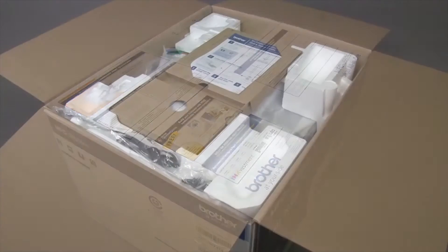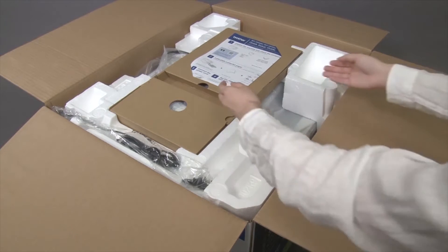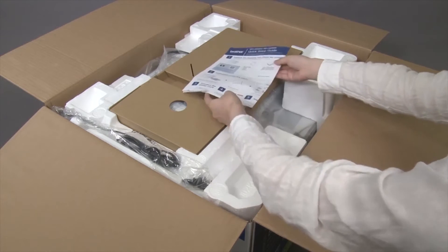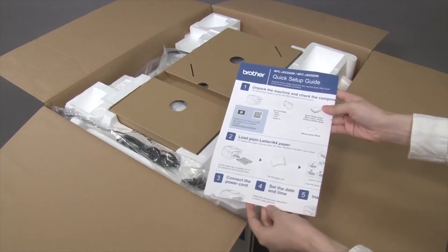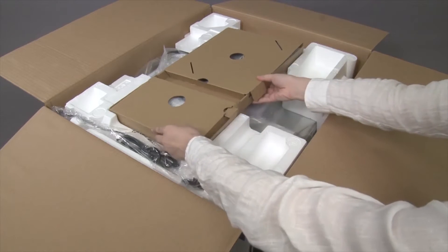Open the box. Remove the quick setup guide, which contains initial installation instructions for your Brother machine. Remove the package containing printed materials and ink cartridges.